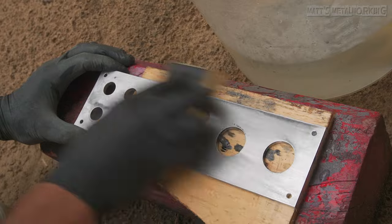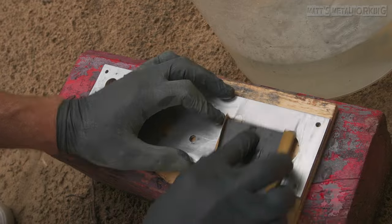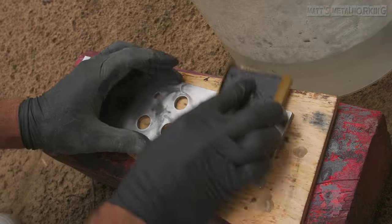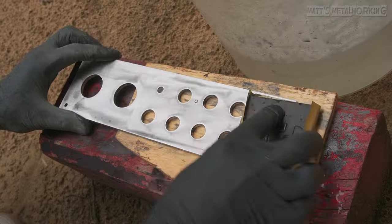If you have an uneven surface, a previous coating, or surface damage, then I would recommend starting out with 400 or 600 grit sandpaper. The smaller the number of grit, the coarser the sandpaper. This also means there is more work removing those coarser sanding marks, and you will need to gradually move up on the grit ratings.